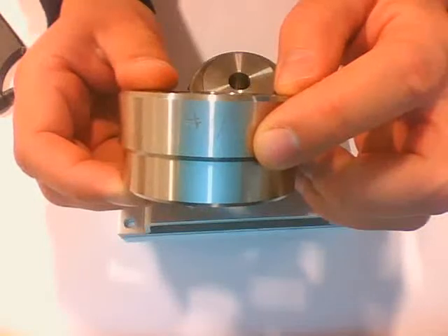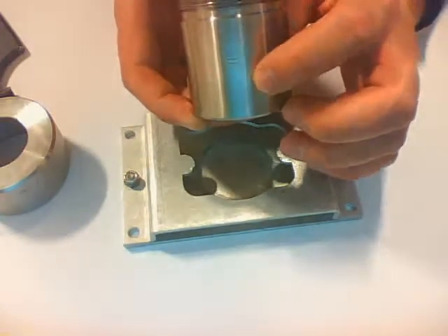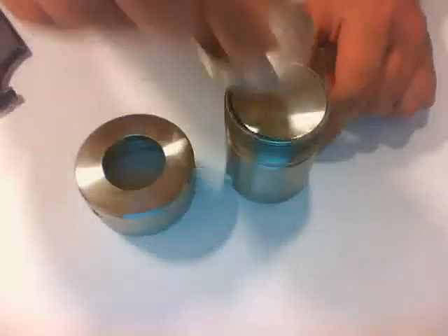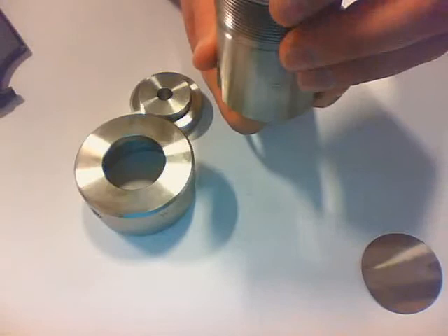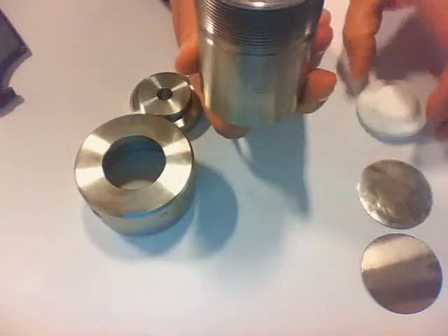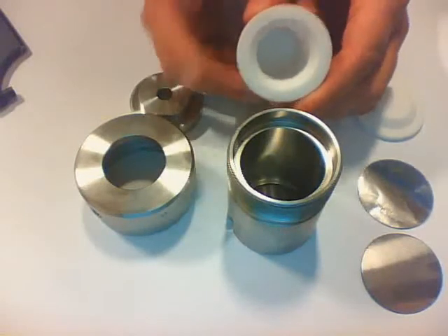The lid and the body each have a specific matching number — here it says number 13 on the lid and number 13 on the body — and these two always have to go together as a pair and should not be mixed. Now that I've taken the lid off, I can take the insert out, and by pushing my finger at the bottom I can remove the burst diaphragm and the corrosion foil. Check that they are intact, then take off the teflon lid, push out the teflon body, and take out the sample.